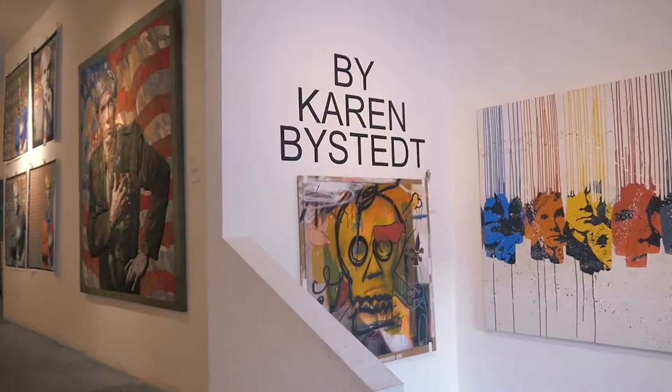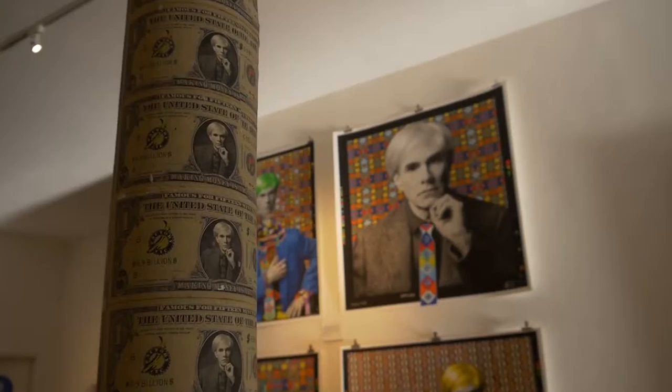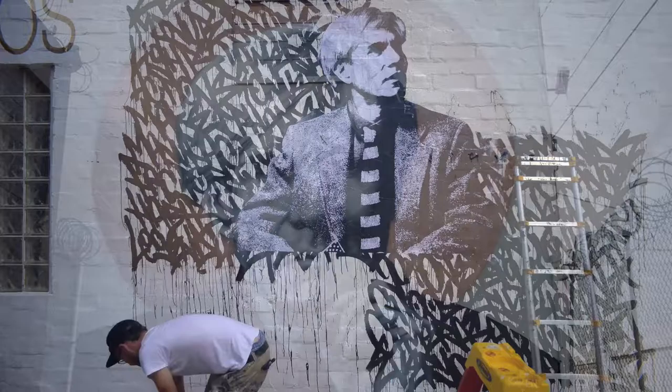A new movement that you're starting now is photography with mixed media — that is a new frontier in quite a big way. My idea was to have an artist paint on top of my photograph. I first did it at Art Basel in 2011 with Peter Tunney. He actually did a live installation where he silk screened on top of my Andys on the ground.